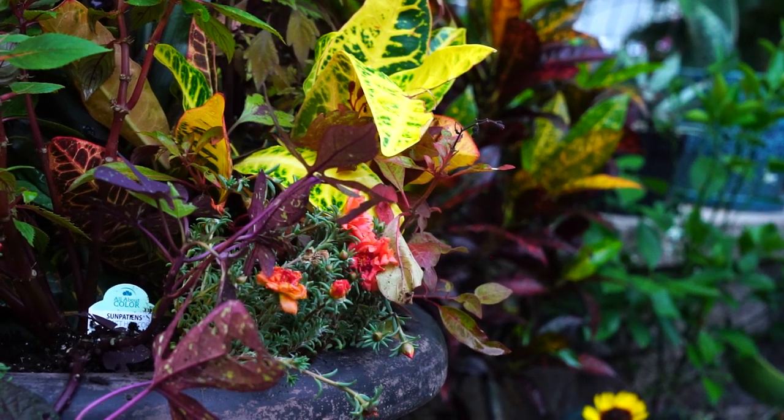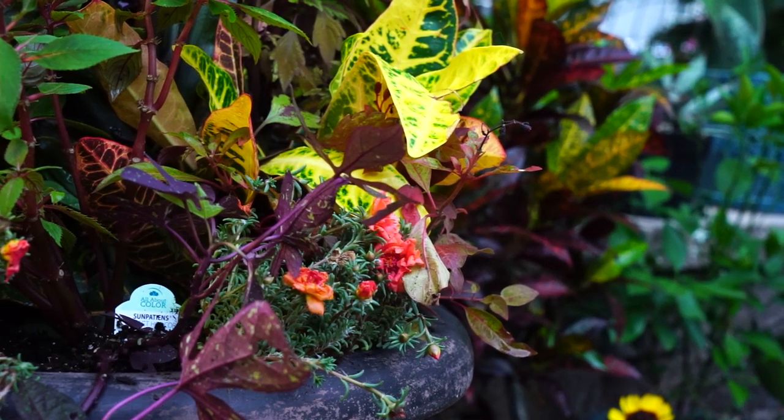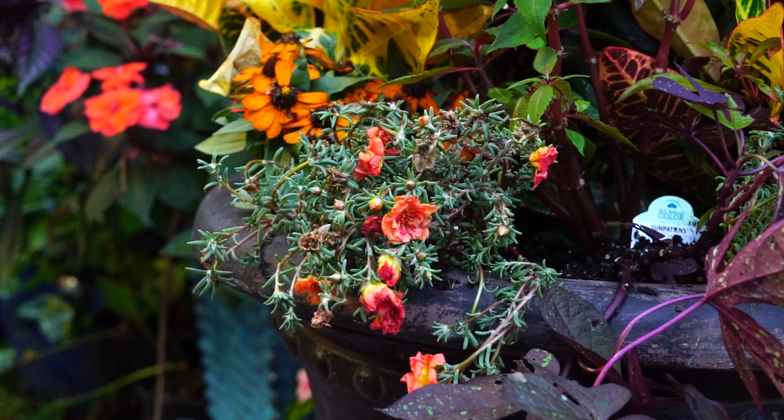There's a scraggly little Hamelia patens — firecracker plant — in here. It was a variety called Firefly and I just tossed it in; I didn't end up doing what I wanted to do with it this year. We'll probably talk about it in the October garden tour. There's also a teeny tiny little orange zinnia back here — no variety name, just an orange zinnia, super cheap from the hardware store. In warmer climates they're fine, though with a lot of heavy rain there can be issues with rot. Otherwise they're easy to grow, have nice fall colors, and a nice fall shape to the flower.